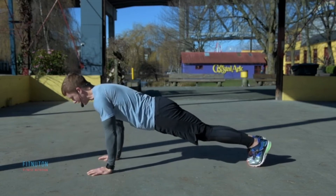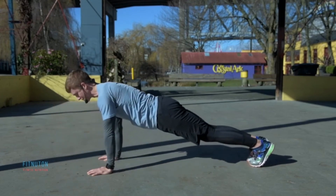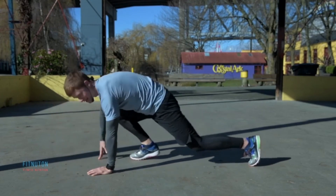Think about your breathing — really important. As you go down, elbows touch your ribcage, and then exhale, press back up. That's your tricep push-up.